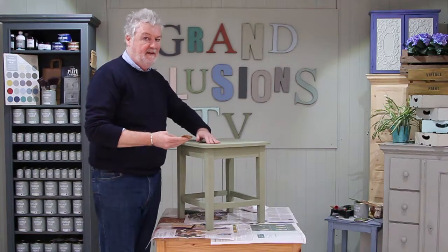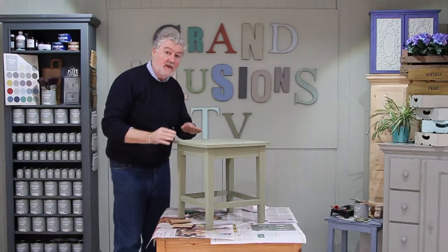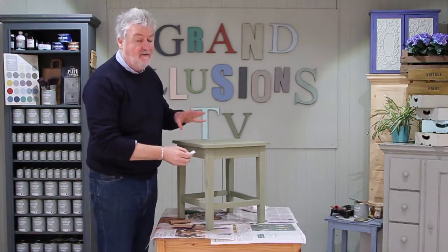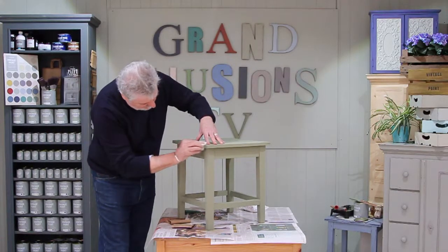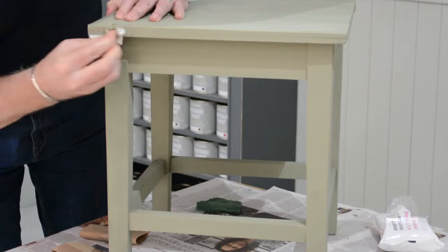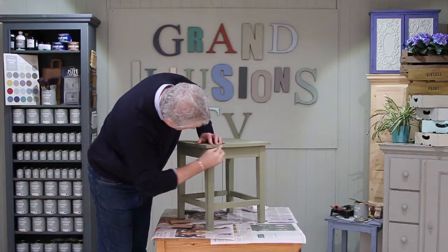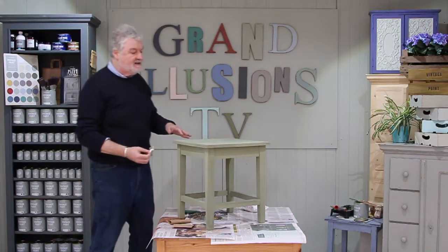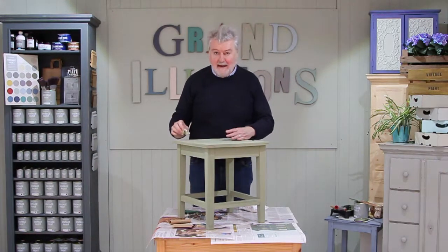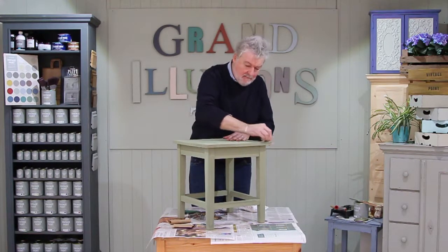A thing we say a lot here is less is more — don't go too mad. The other thing you can use is a baby wipe or cleansing wipe; that really takes a lot of the dry paint off really easily. It's really good on the edges and it leaves a very nice patina. The other thing about ageing and distressing is try not to be symmetrical. Try and be random — that's one of the hardest things really, but the more random you are the more believable the piece will be.